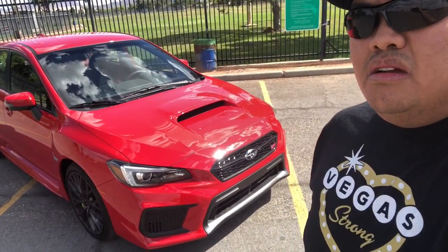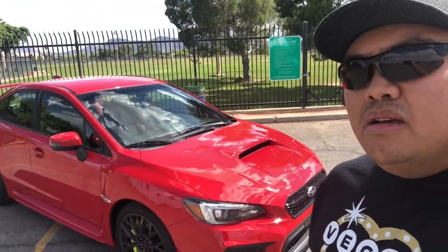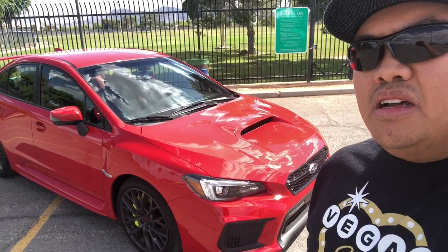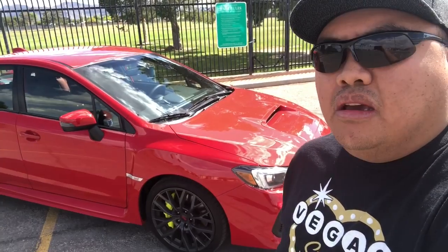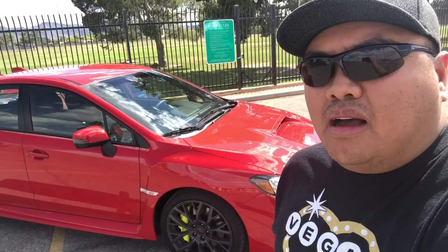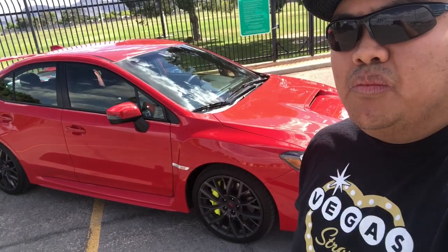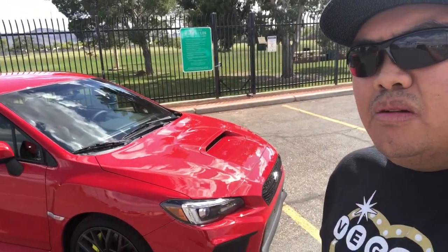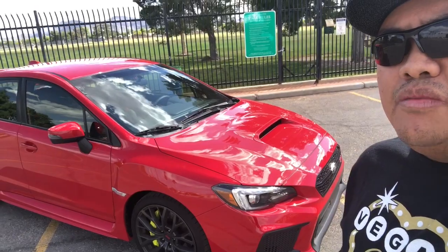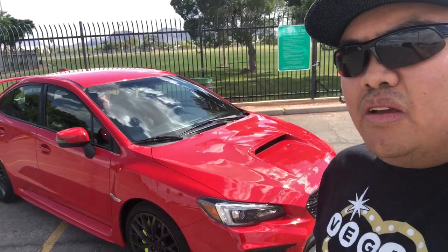That's it for this video — the review for the 2019 STI and the WRX that I used to have. If you guys like this video, please don't forget to like and subscribe to my channel. You can add me on Instagram at WRX19 underscore Vegas to see more changes on this 2019 STI. Thank you again for the support for my channel — thank you for the likes, subscribes, and watching my videos. I really appreciate that guys. Please keep supporting the channel. Thank you guys, have a great day.